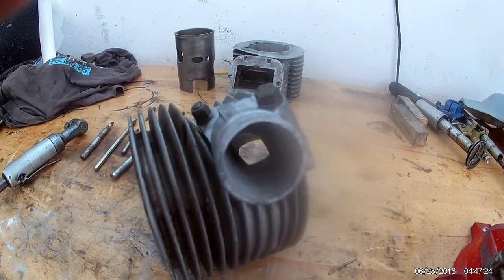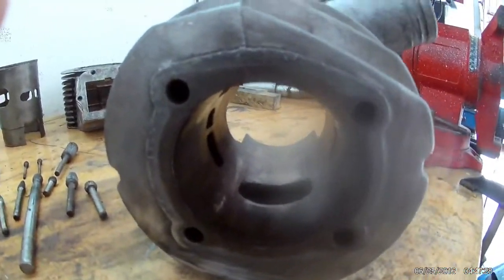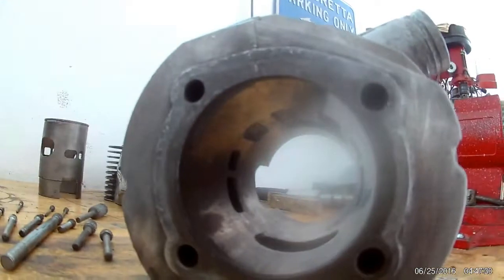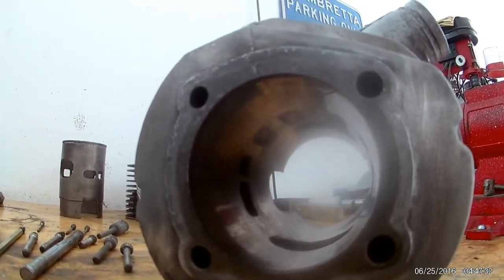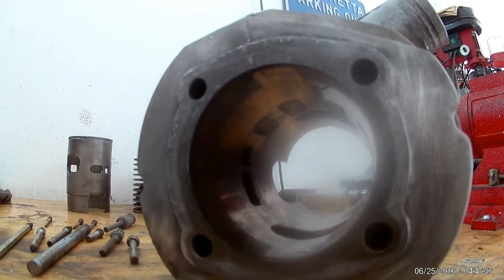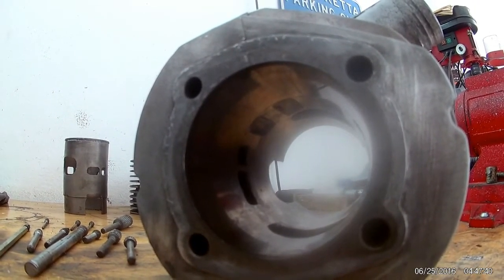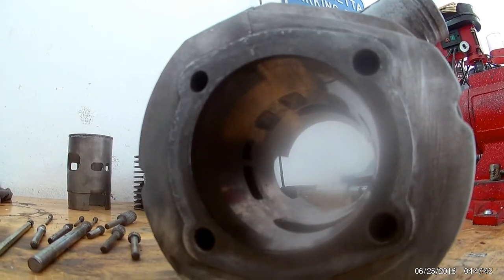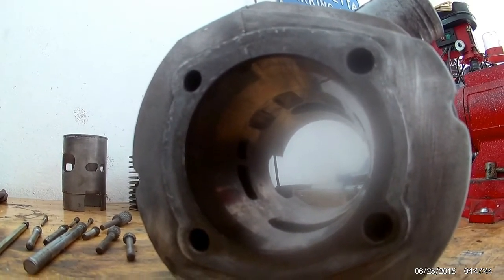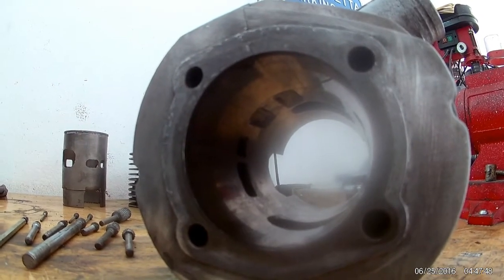No reed valve - going a bit back in history here, where I used to use Kawasaki H2s a long time ago for sprinting and stuff. Let's see how this comes out - this is the beginning of it anyway. Got to order a piston and then we'll re-bore it and tidy up all the ports.